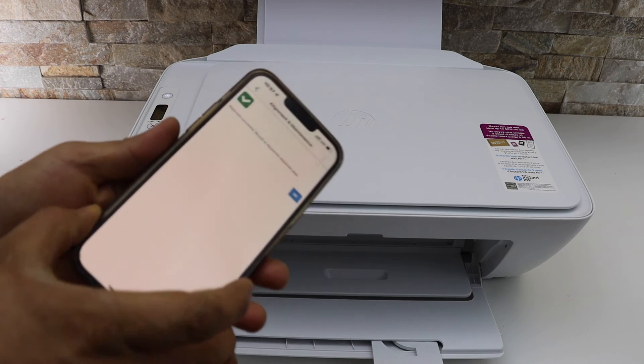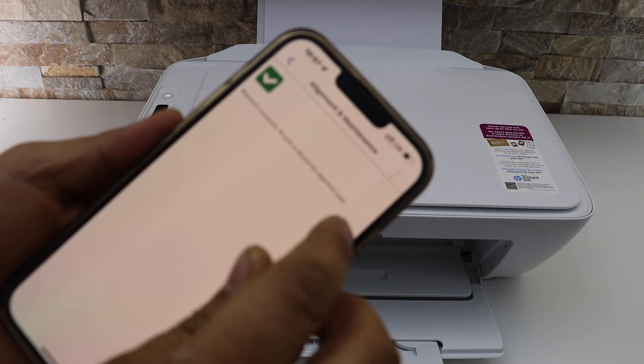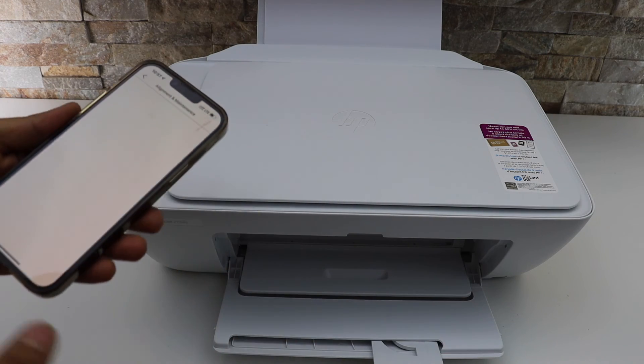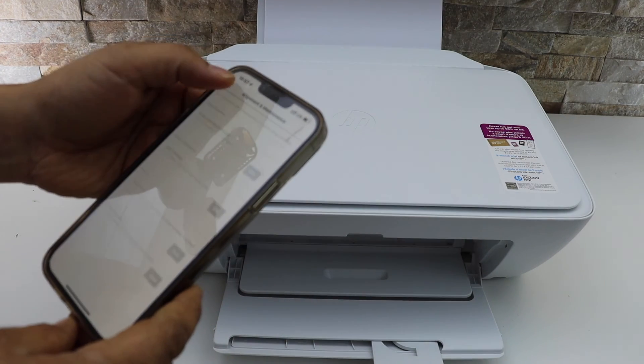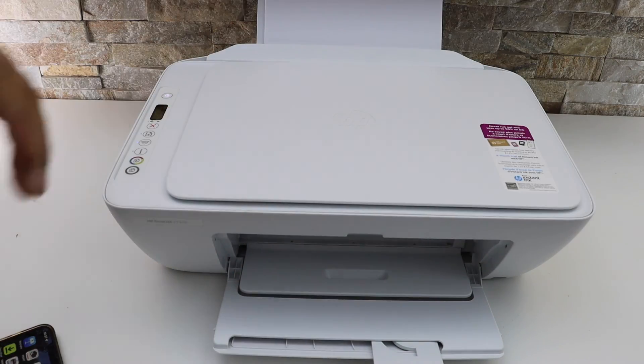Go to the main screen — you can see it has done the alignment successfully. Click OK. You can now recycle or discard the alignment page. Thanks for watching.